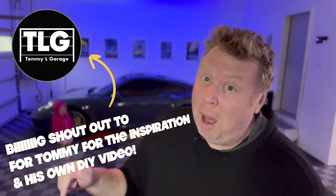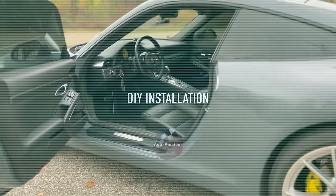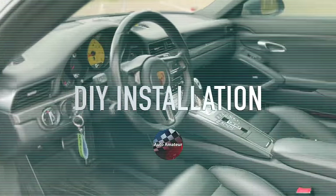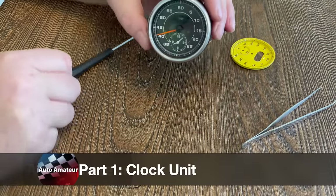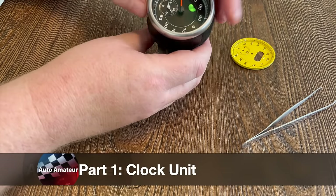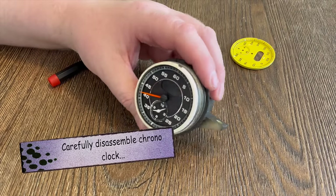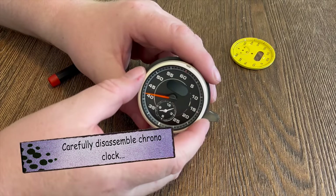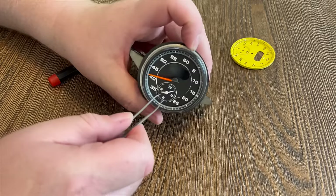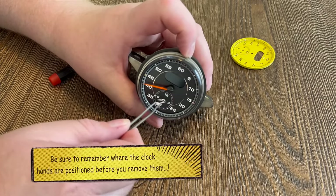The car didn't come with the sports chrono, but I'm putting it in aftermarket. First up, before I do anything, I'm going to change the face color of the clock unit itself. I picked up the unit from eBay — it's secondhand. The glass on the front of the lens got a couple of dings here and there, which I'll be touching up in another video, but this is where I'm going to start. You don't have to do this if you want to maintain the existing clock color face.